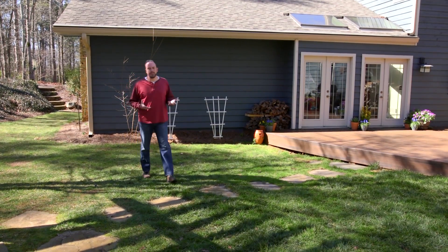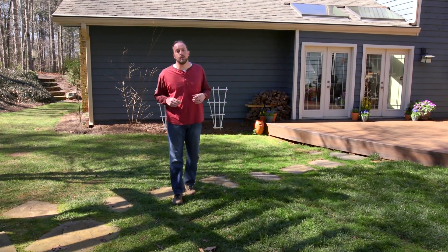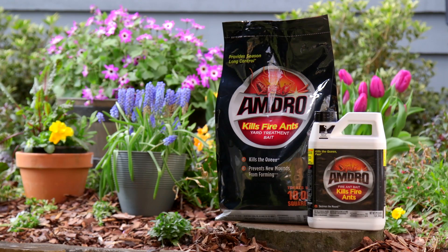It's impossible to eliminate 100% of fire ants, but experts recommend the two-step method for optimal control. Today I'm going to demonstrate the two-step process using Amdro's line of fire ant products.